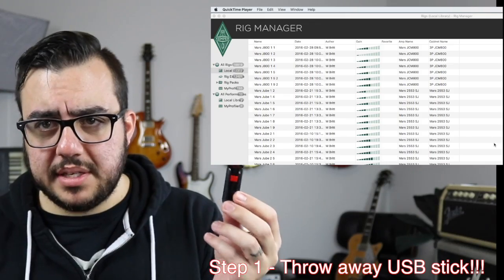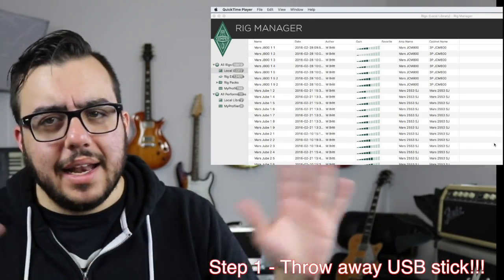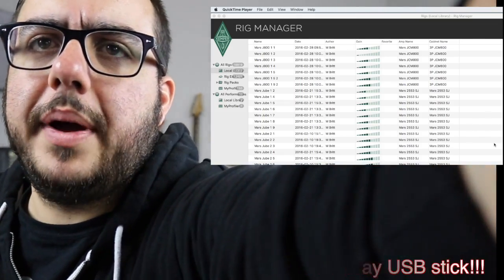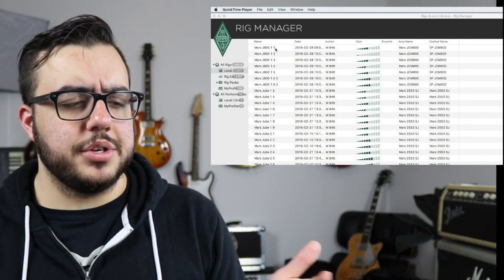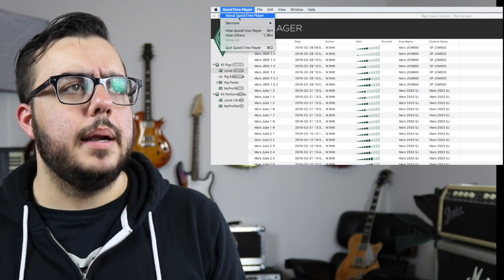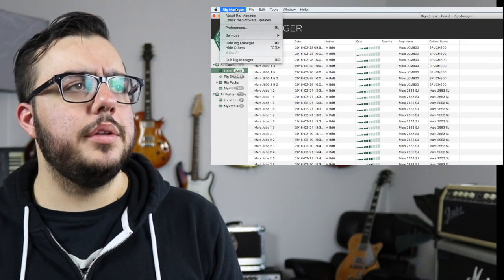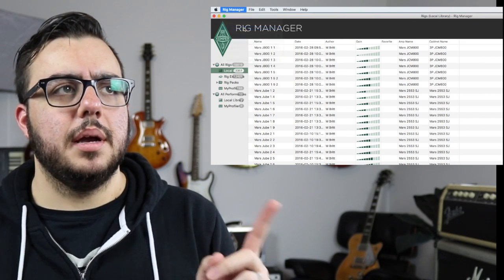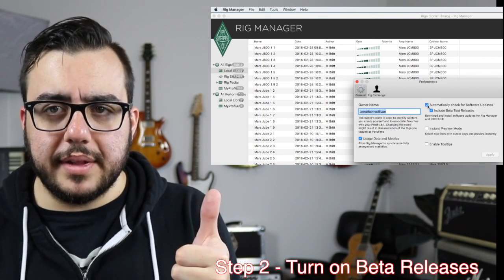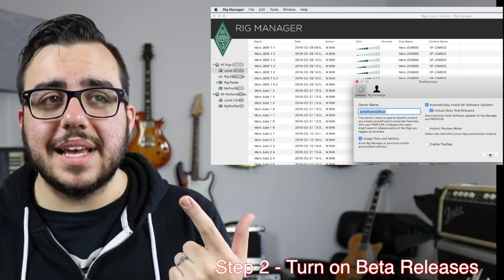So first step: take your USB stick and throw it away — literally just throw it in the trash. I personally am not even going to entertain using a USB stick anymore with my Kemper. Okay, here's my Rig Manager. Come right here under Preferences. See where it says 'automatically check for software updates'? You want that. See where it says 'include beta test releases'? You want that. Check both those boxes and hit Apply.